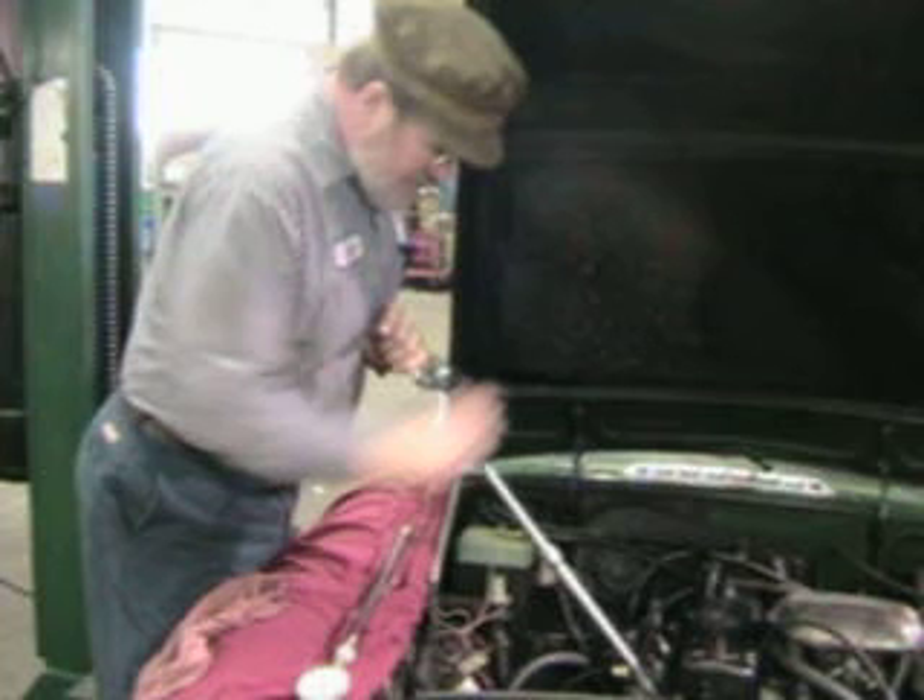So you want to make sure that your diagnosis is correct. Now we've already checked the compression on this once, and we've already adjusted the valves. But were I to find this in the beginning, I would say, well, let's go ahead and torque the head and adjust the valves.